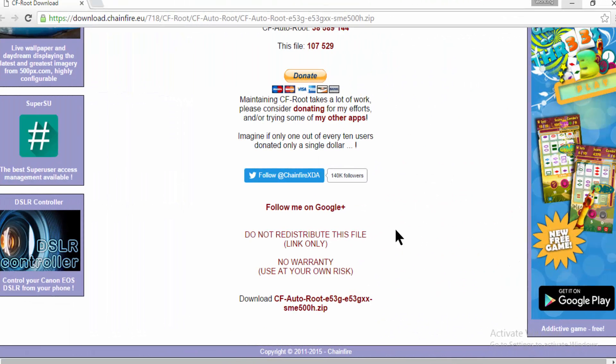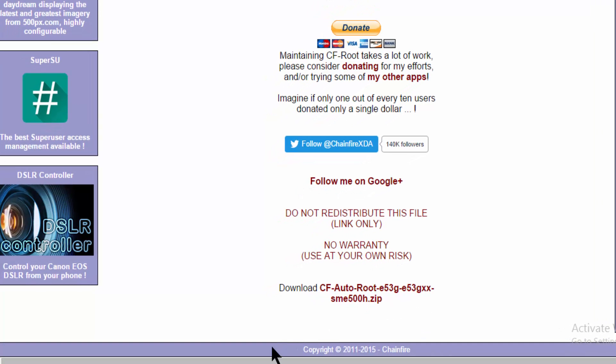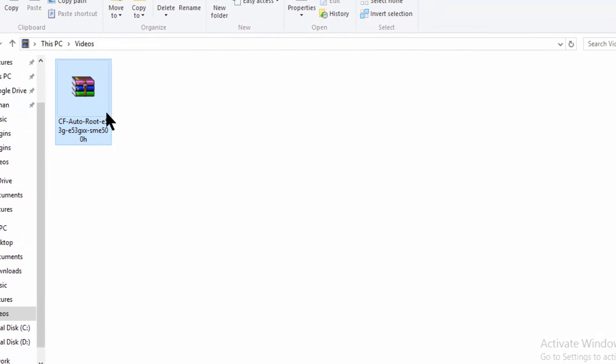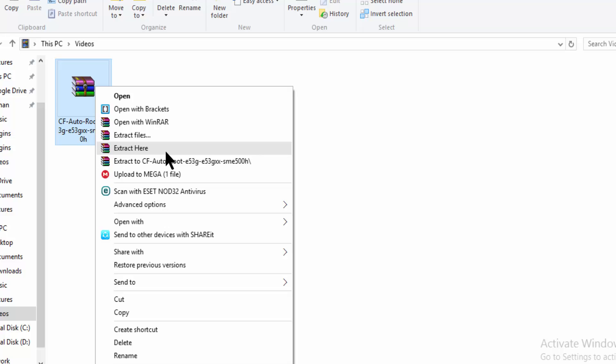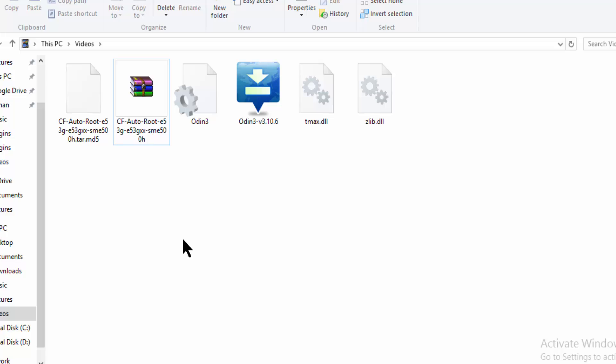First of all, you have to download the root file. You can check the link in the description. After downloading, you have to extract the file. I have already downloaded it.